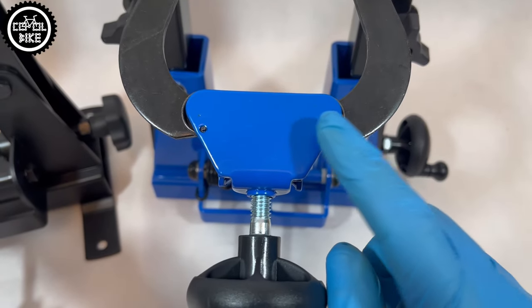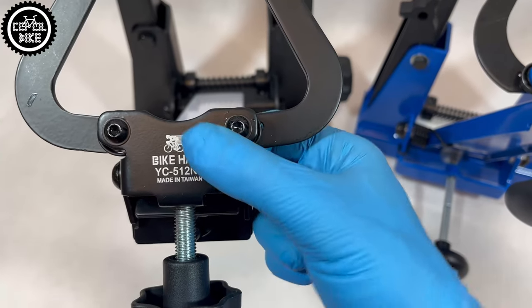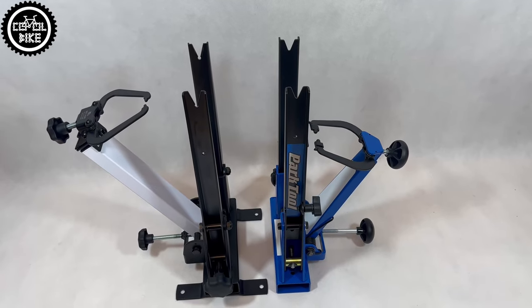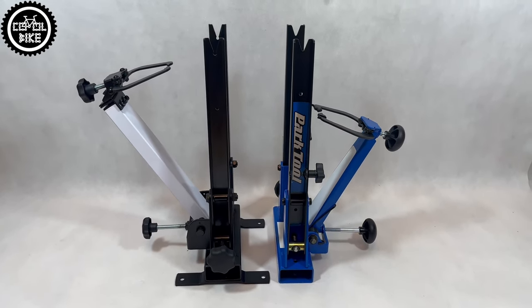One annoying detail I did not like are the ends of the springs in ParkTool. There was no such problem in the much cheaper BikeHand. And speaking about money, BikeHand costs about 150 euro while the ParkTool unit is 380 euro.